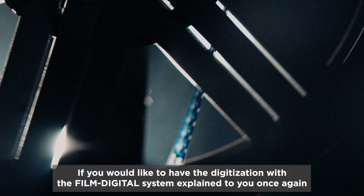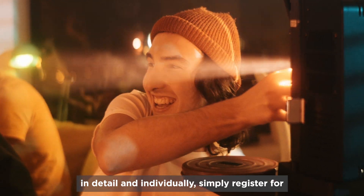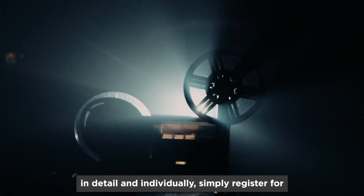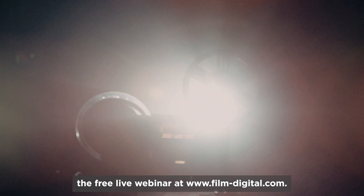If you'd like to have the digitization with the Film Digital System explained to you once again in detail and individually, simply register for the free live webinar at www.FilmDigital.com.